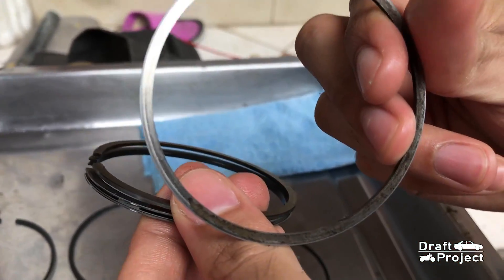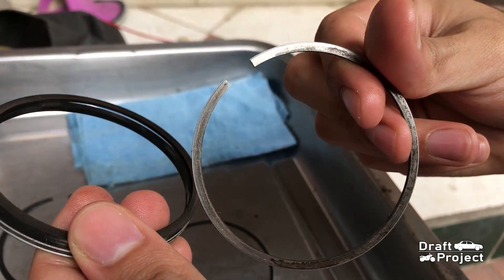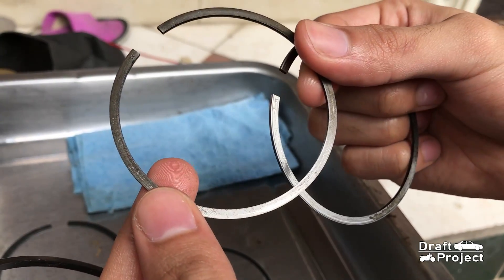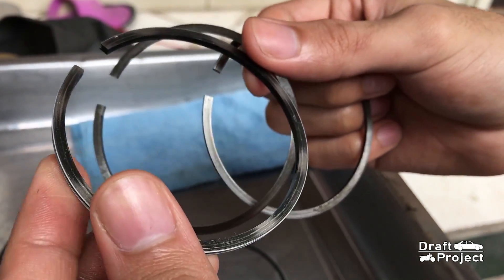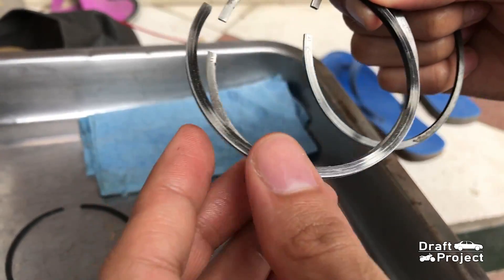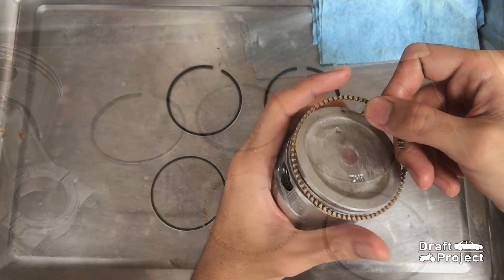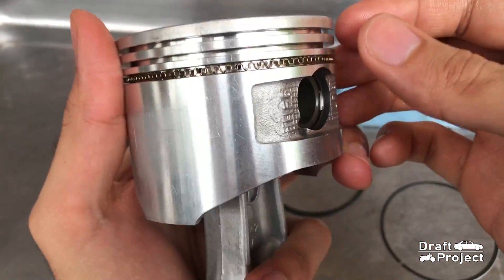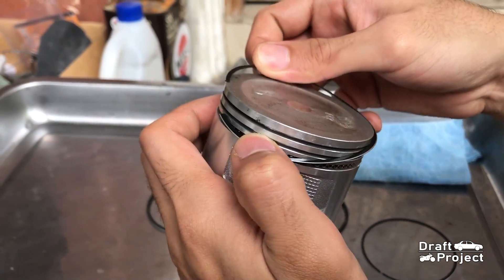The old piston ring is corroded with rust, and this is the new piston ring. This is the old oil ring which is built in one piece, and the new ones are separated. I will install the oil ring first. It is composed of an oil spacer and two piston ring rails or expanders.